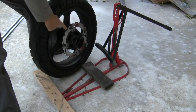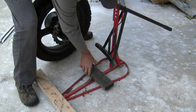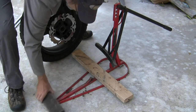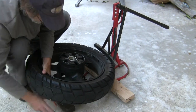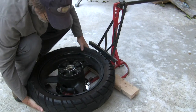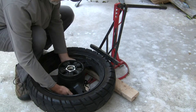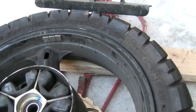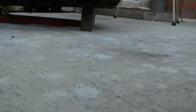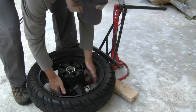And then, when you flip it over and do the other side, you definitely need to protect this disc. There are two — I used some 2x4s. And now my disc — I'll show you more closely how I did that. And that way, my disc is protected in there.